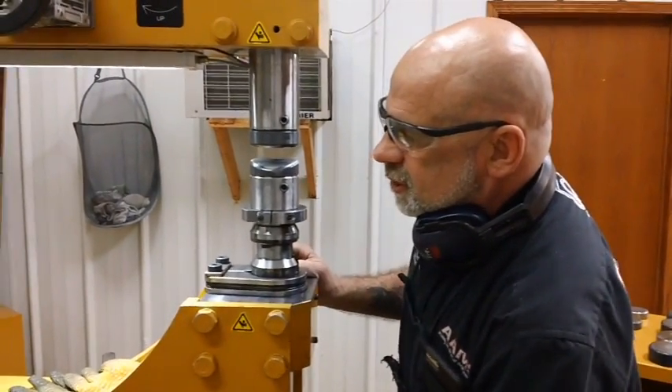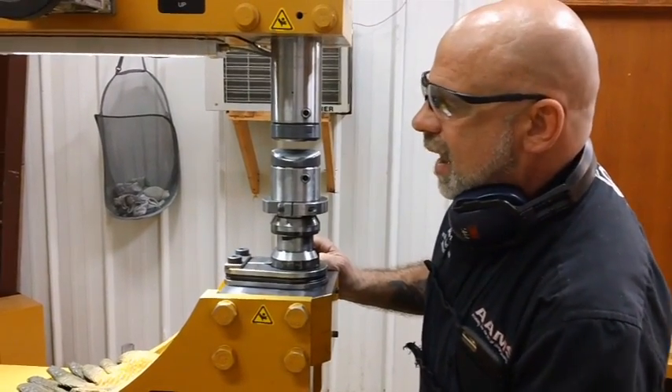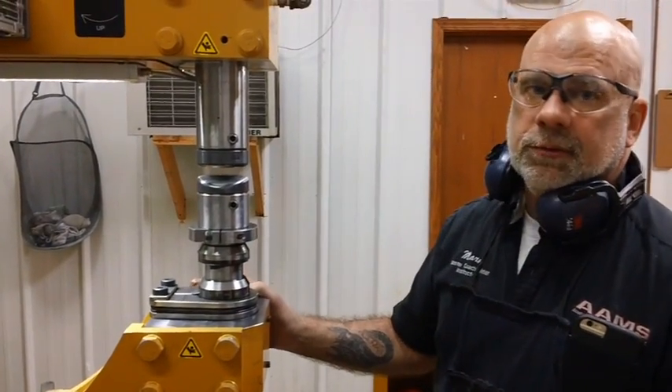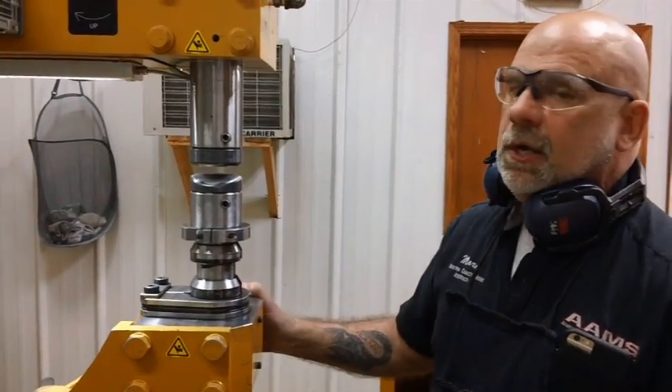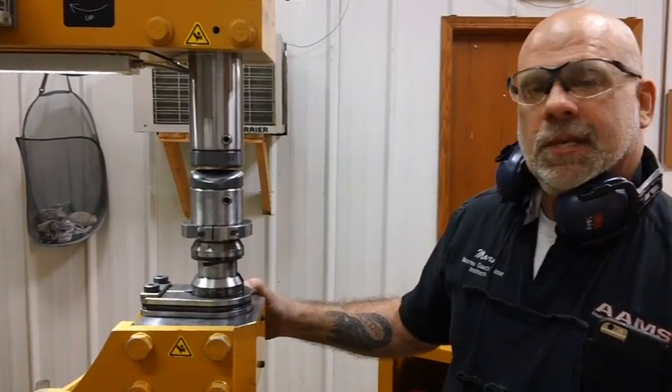Normally this machine you would probably run it at half — that's halfway through its stroke — so it gives you the amount of power that you need. Thanks much.